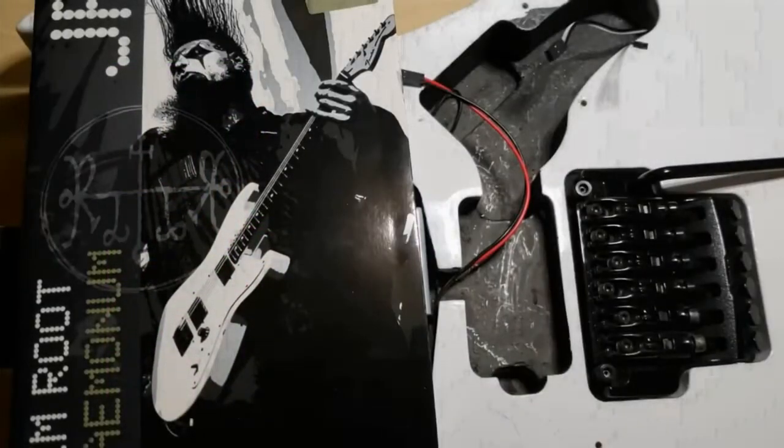Hello guys, it's Jason. I'm back with another tutorial for those of us who are installing EMG active pickups and the new EMG electronic solderless kits.